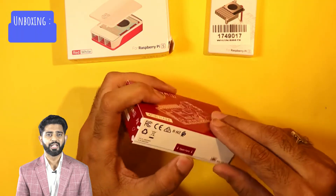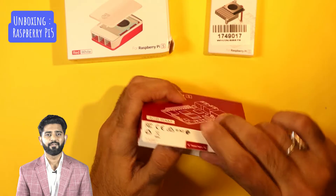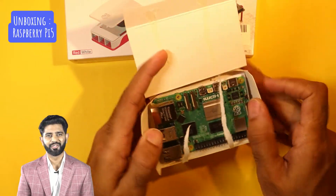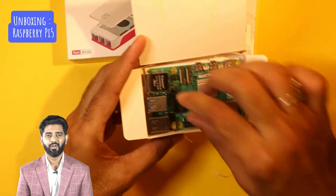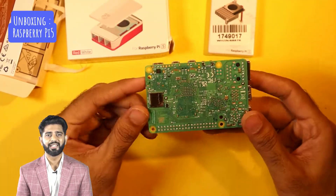Let's start with the Raspberry Pi 5. Inside the box we have the Raspberry Pi 5 board, a quick start guide, and some safety instructions. This is the star of the show — the Raspberry Pi 5 comes with a more powerful processor, more RAM options, and improved connectivity compared to its predecessors.